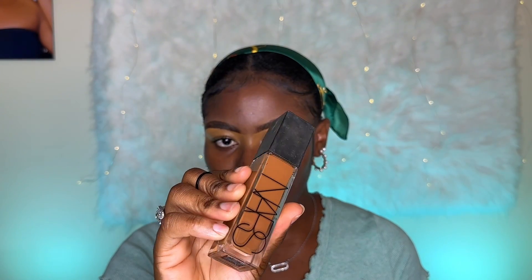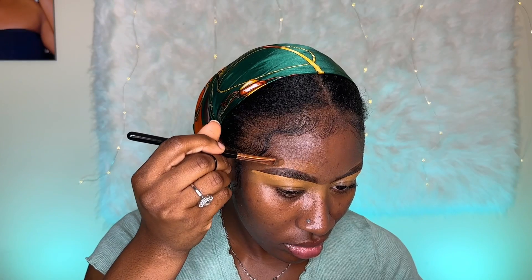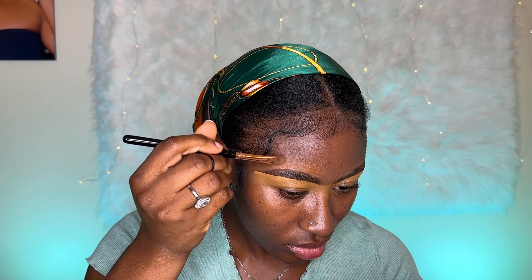For the top of the brows, I recommend using a foundation shade or concealer shade closer to your skin tone, because it might be a little hard to blend out a concealer that is lighter on the top of your brows. I'm going to be using the NARS Natural Radiance Long Wear Foundation in the shade New Caledonia.